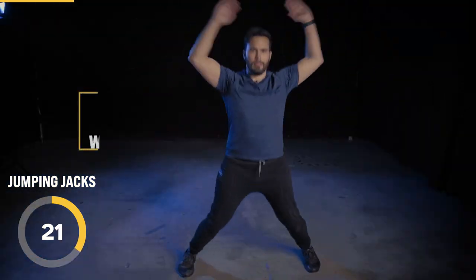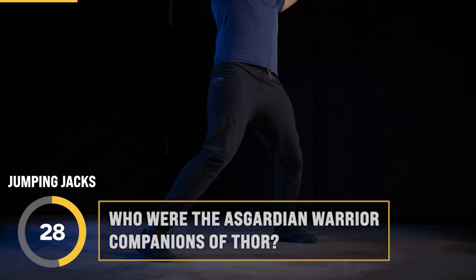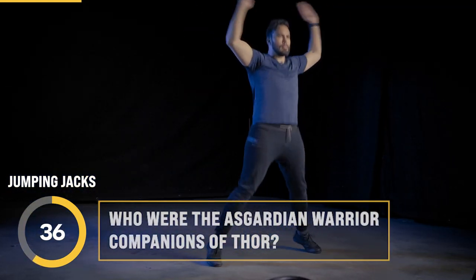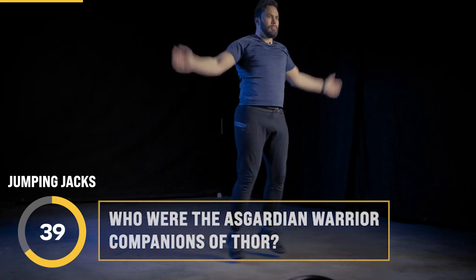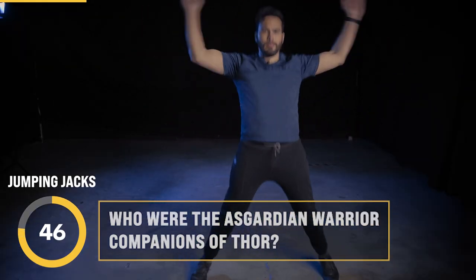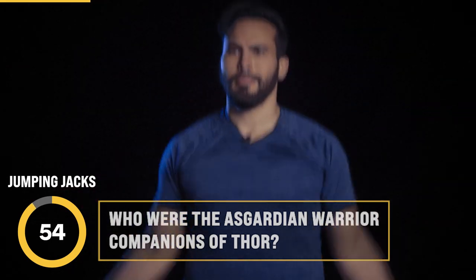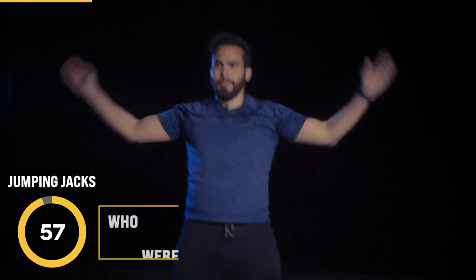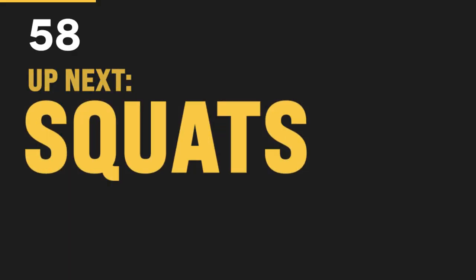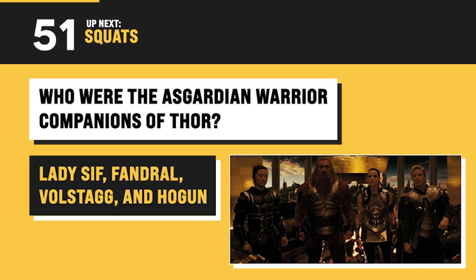Here's the next question: who were the Asgardian warrior companions of Thor? Thor's buddies are Lady Sif and the Warriors Three, who are Fandral, Volstagg, and Hogan.